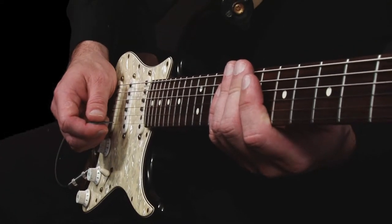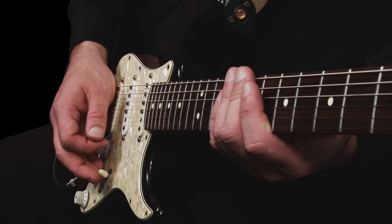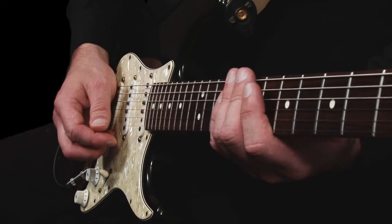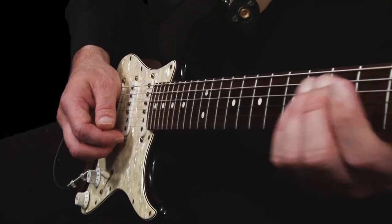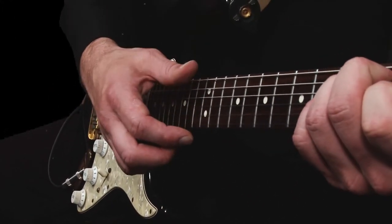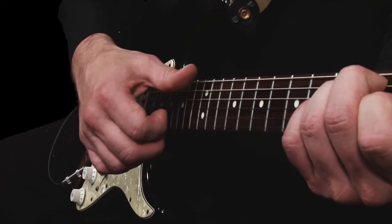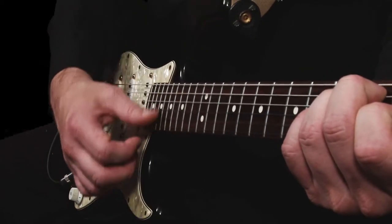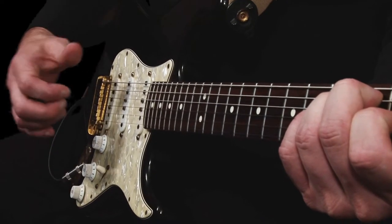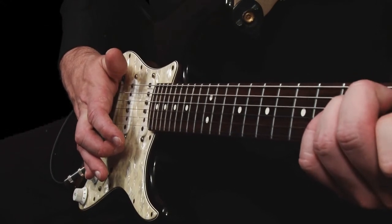Now on to how we pluck the strings. This for me is the most important part of the chain as regards to achieving the right tone. At this point we have so many choices. I'm going to start by using my thumb to strum the strings from above the 12th fret and moving along almost to the bridge using an E major chord. I hope you can hear the different tones I am getting as I do this — please try this yourself.